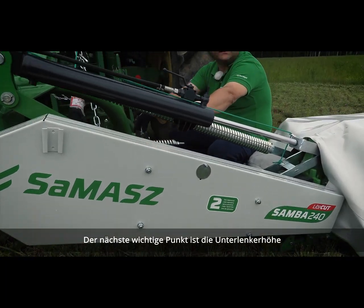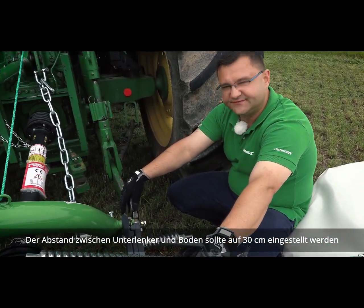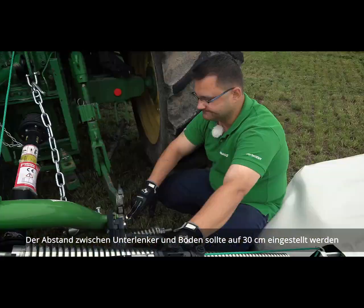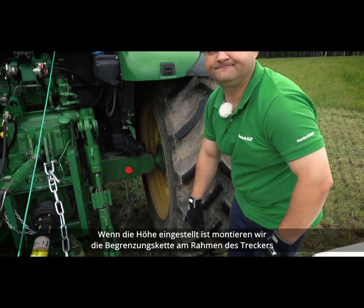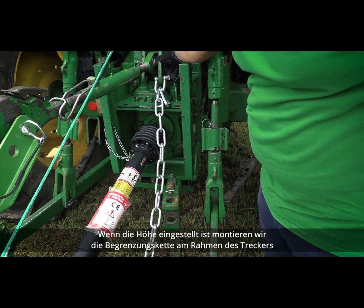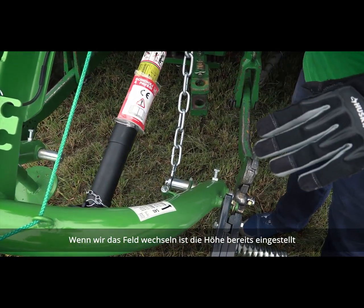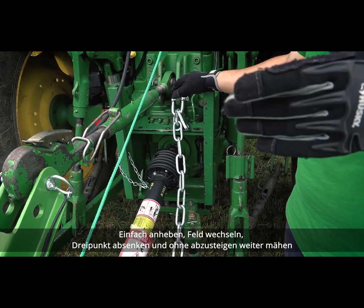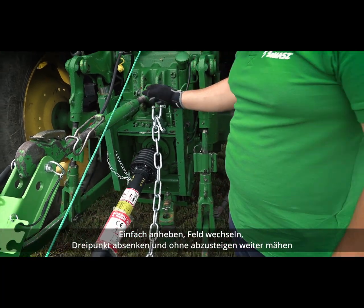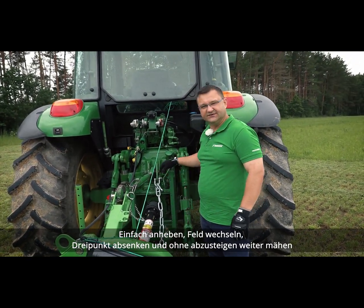The next important thing to set is the headstock height. Headstock height should be set to about 30 centimeters — which is about 1 foot — from the ground to the center of the lower link pin. Once the headstock height is set, we need to connect the limiting chain to the frame of the tractor. This way, when you change fields, the headstock height is already set. You just lift your three-point up, change the field, and when you get to another one, you drop your three-point and it will sit on the chain — no need to get out of the cab to check the clearance.